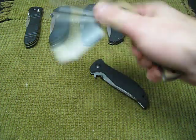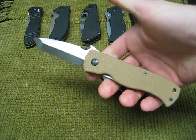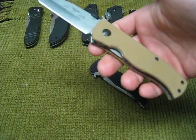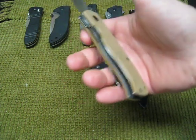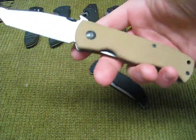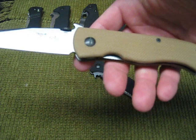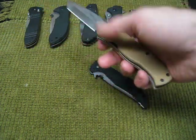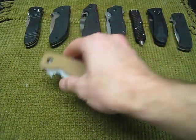Great knife, though. It's a three and a quarter inch blade, and of course the 154CM titanium lock liner. Great knife. This was a limited run — I think it was 500 pieces — and this one was number 69. Love that knife.